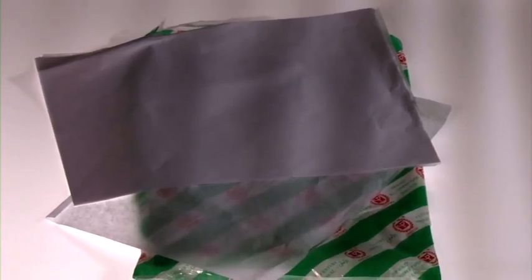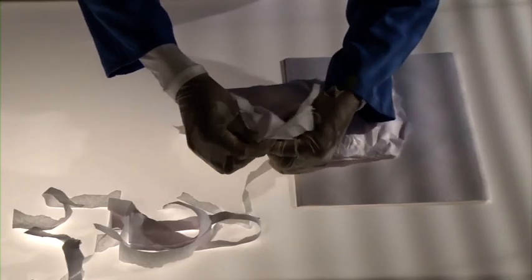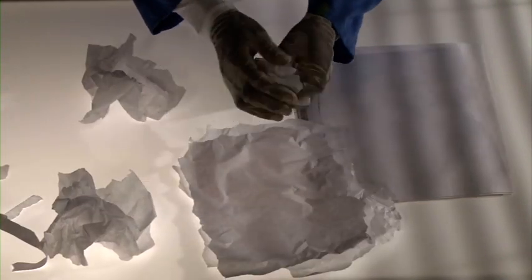Use butter paper, commonly available in stationary shops. It needs to be crumpled by light hand pressure.